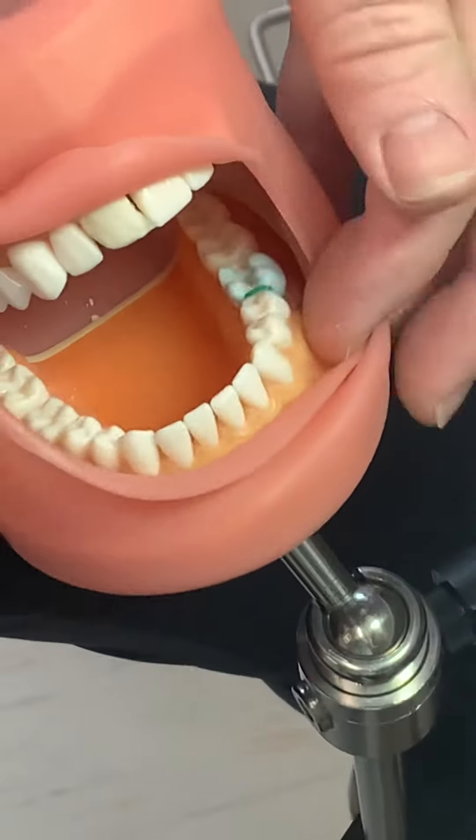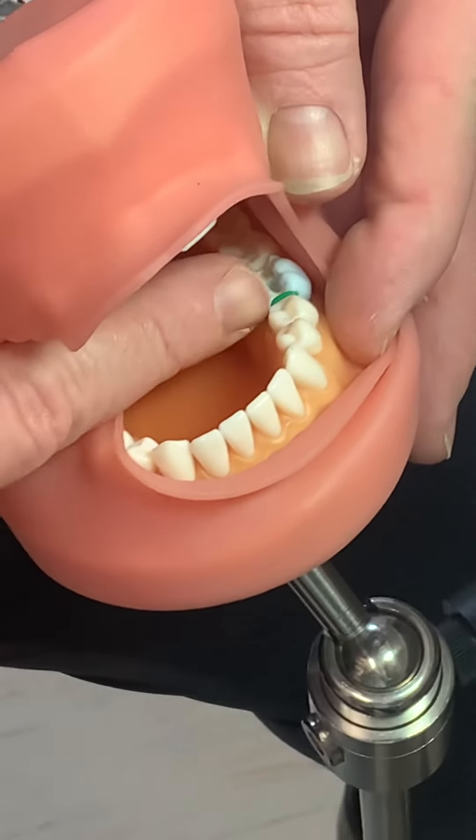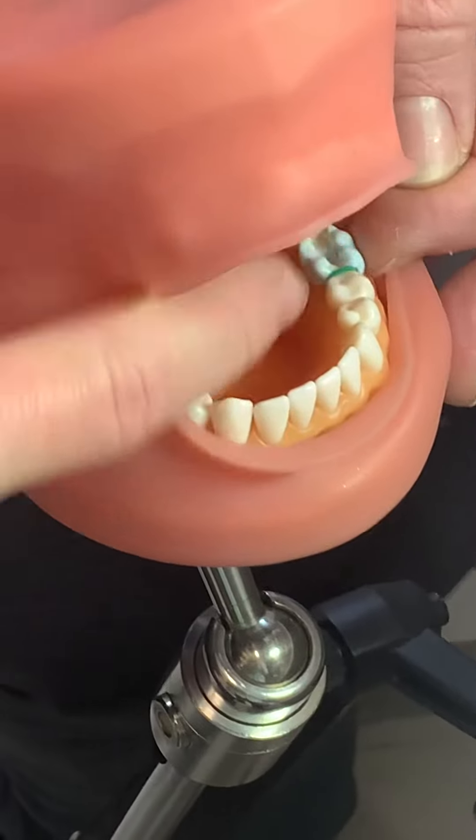There we go, so there's one side. Do you see how it's not down below the gingiva? It's not impinging on the gingiva, but it's not above the occlusal surface either. So now we're going to do the distal.